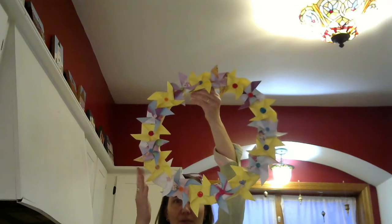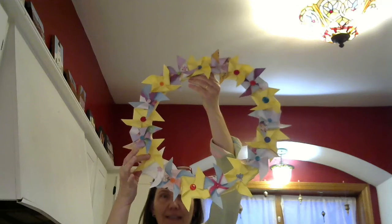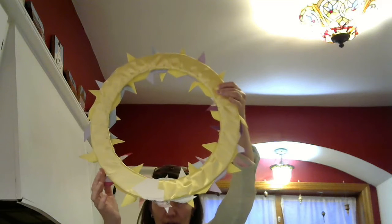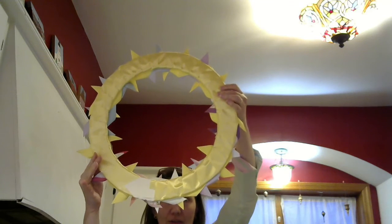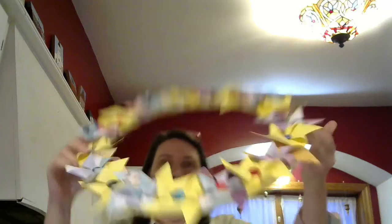So I thought we would try to make this pinwheel wreath. It's paper pinwheels — I have some buttons in there in the center, those are optional — on a cardboard circle that I cut out of a shipping box, taped together, cut in a circle, and covered in ribbon. I thought we would try and make that to kind of brighten our outlook for times such as these.